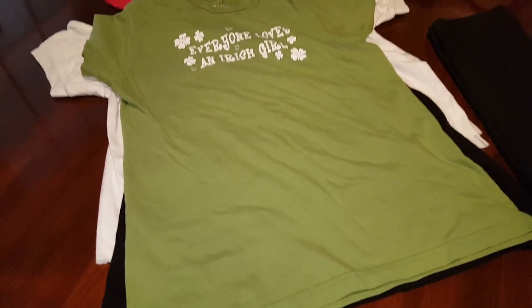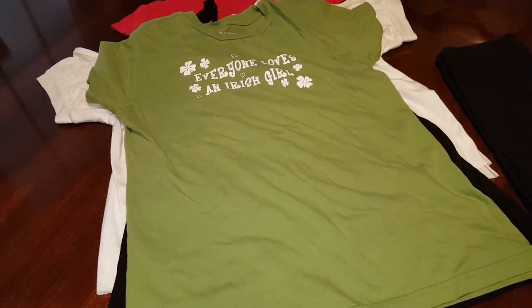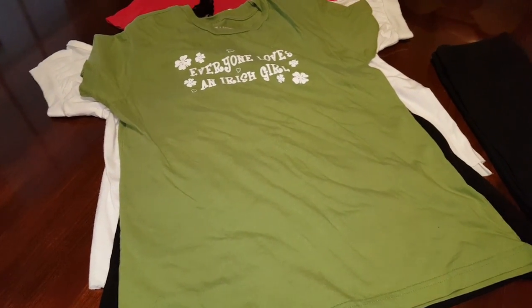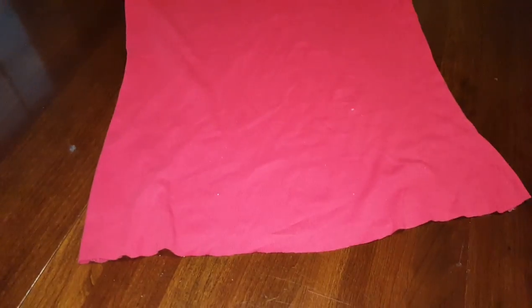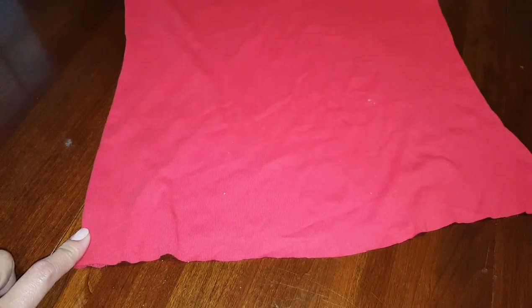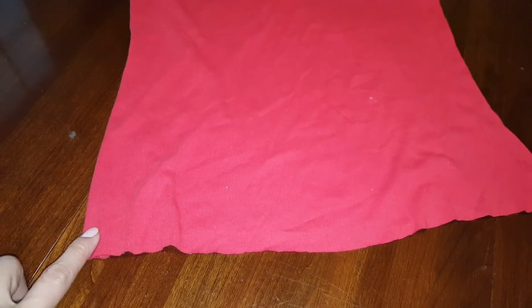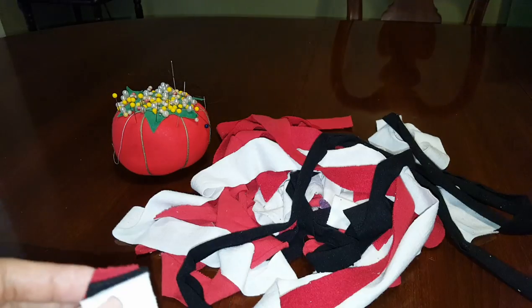Our first step is getting all your old t-shirts, tights, or any tops that you want to use, and cutting them into strips. To cut the t-shirt, start a slit on the edge — you don't have to measure it, just estimate it — and you cut all the way around.